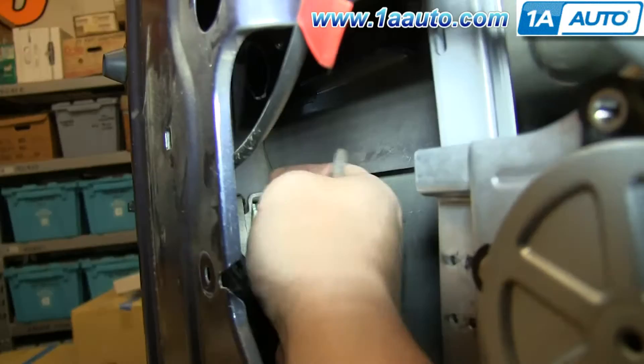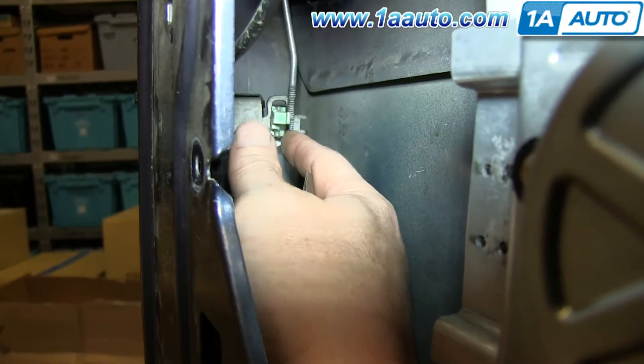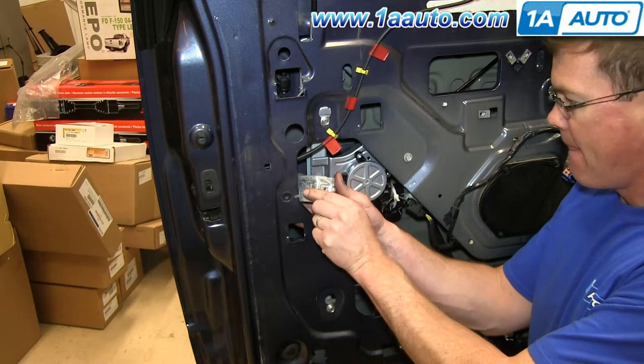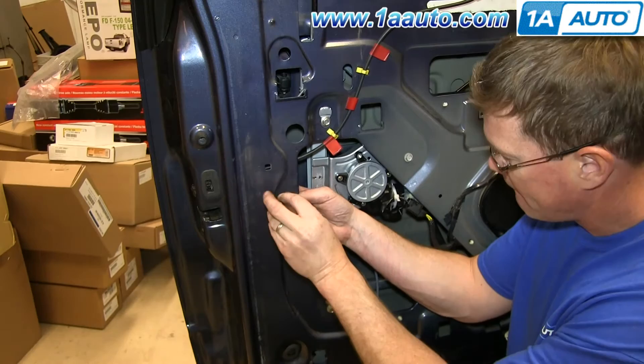Now just put the door handle rod back into that green clip and re-clip it. Then take this bracket, put it back into place, and replace and tighten up that 10-millimeter bolt.